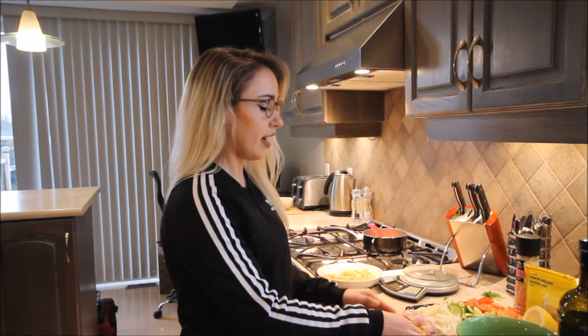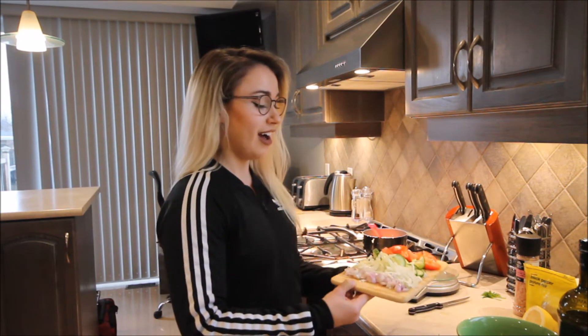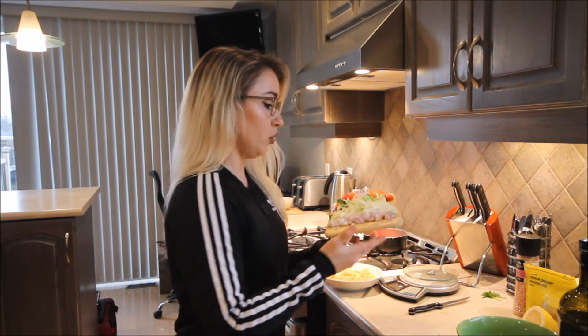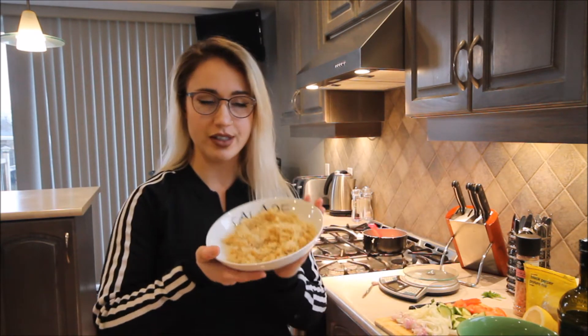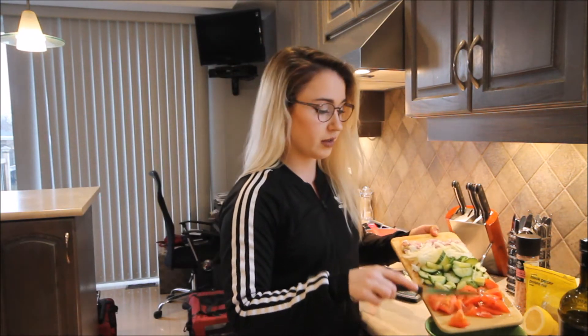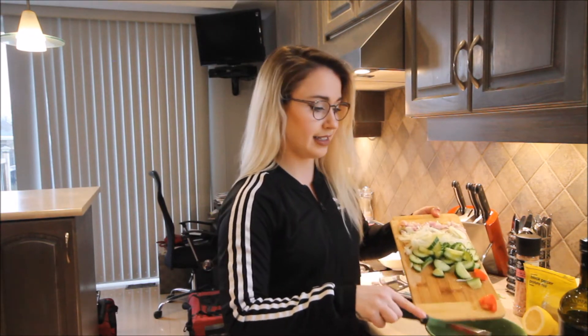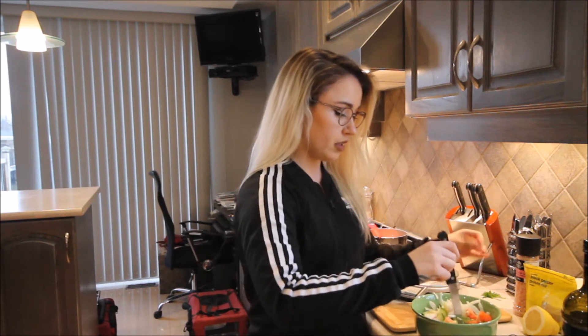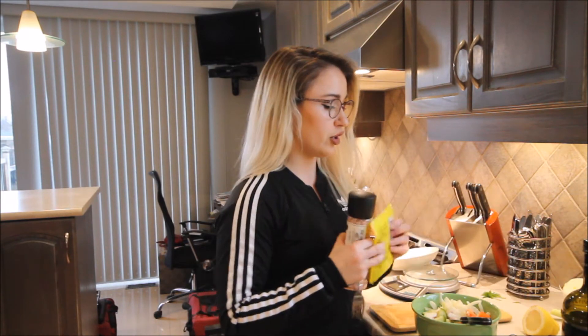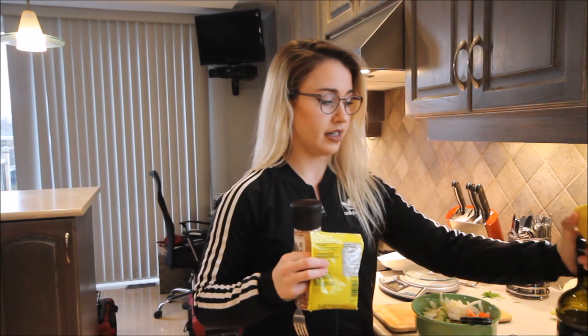I have cut up my fennel, shallots, cucumber, and tomato, and I've been letting my couscous cool in a bowl. So now I'm gonna mix them all together in a larger bowl. I haven't eaten fennel in so long, so I'm very curious how I'm going to like this. Once you have it in the bowl, we're gonna mix it, and then we add salt, pepper, lemon, and olive oil. I'm gonna put a teaspoon of olive oil and everything else I'm just gonna kind of sprinkle on — the only thing I'm measuring is the olive oil because it's a little more particular with the calories.